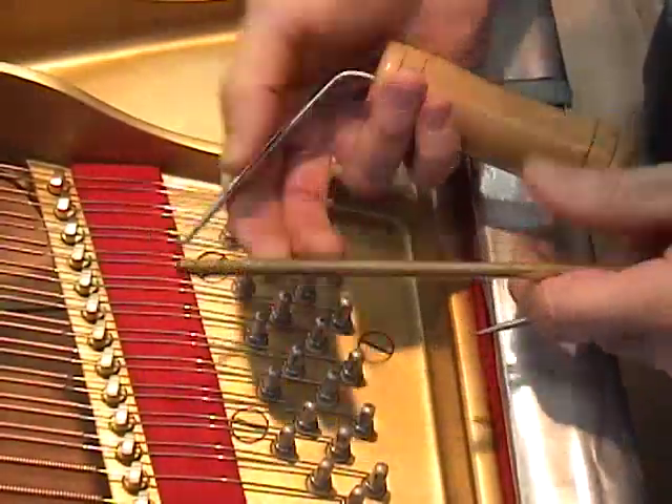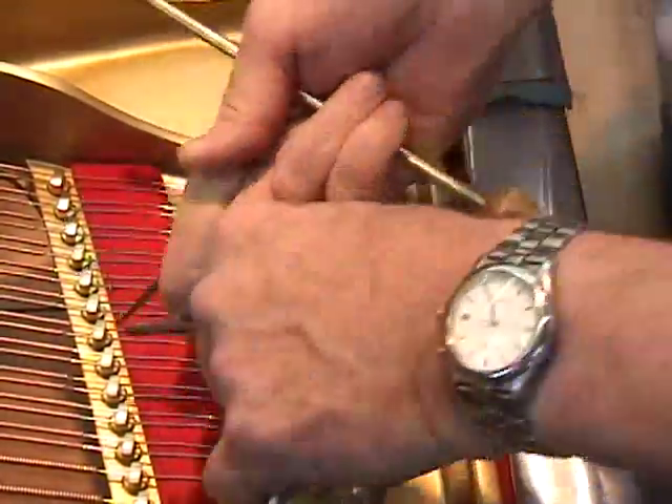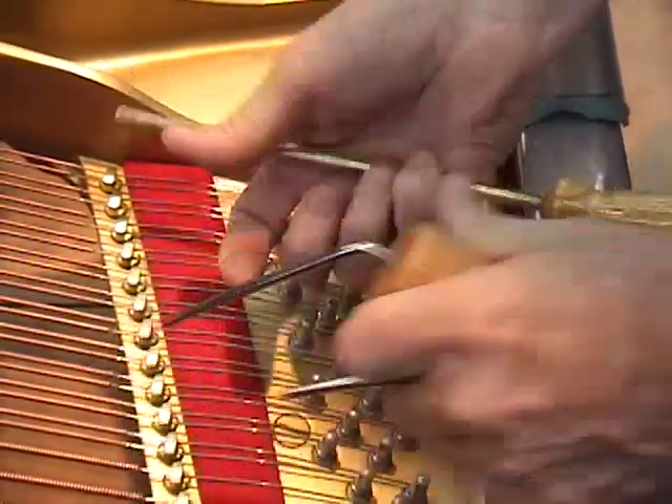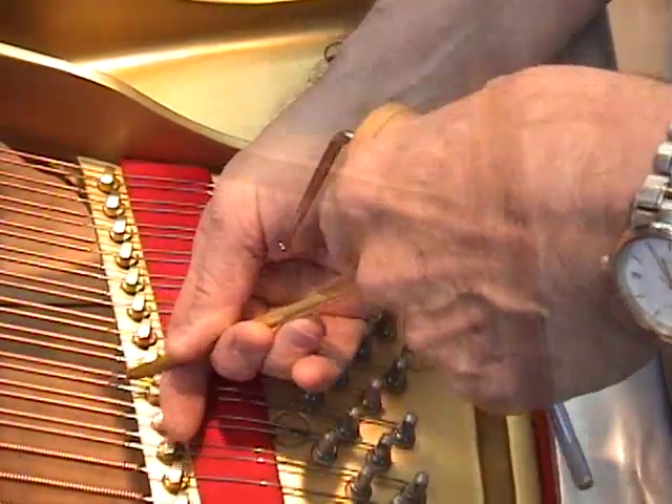Traditionally, we use a brass drift and a string hook to lift or press down on the strings — lifting the strings and pressing down — but it means switching tools.